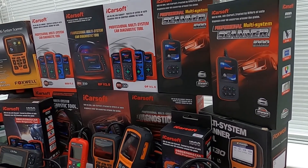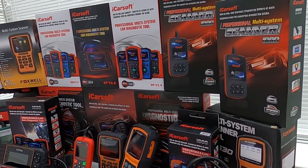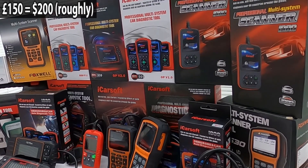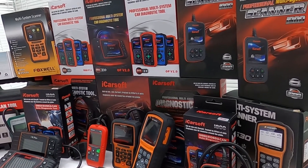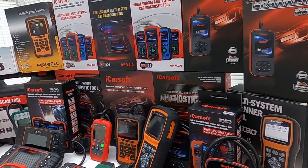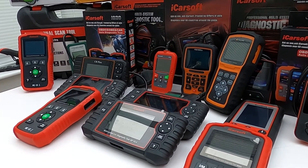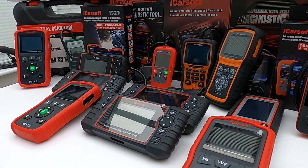As the title suggests, we're going to show you the top five diagnostic tools for your car under 150 pounds. We'll also show you some multi-vehicle tools, but these will generally come in over the 150 pound budget. We've personally tried and tested all of these tools, so we do believe we're in a good position to advise you of the best tools for your vehicle.